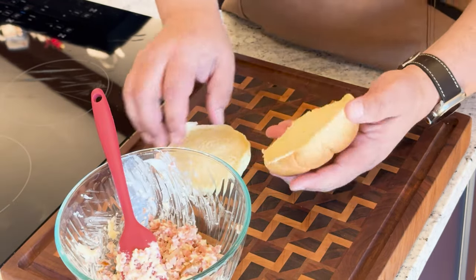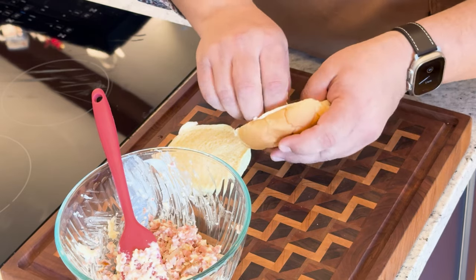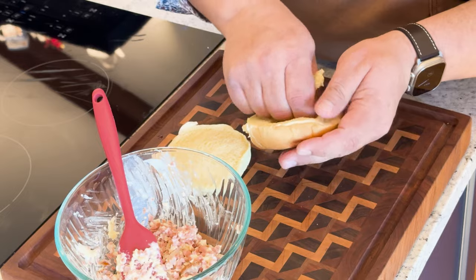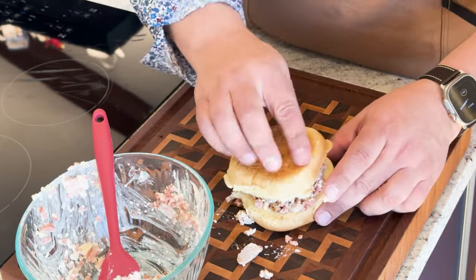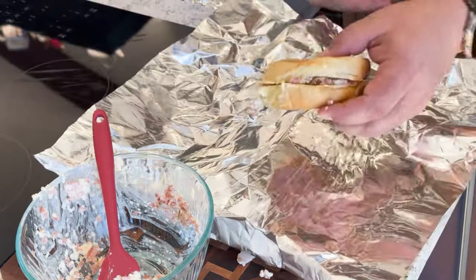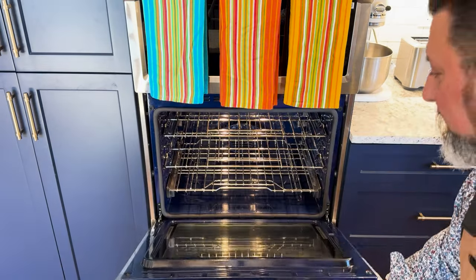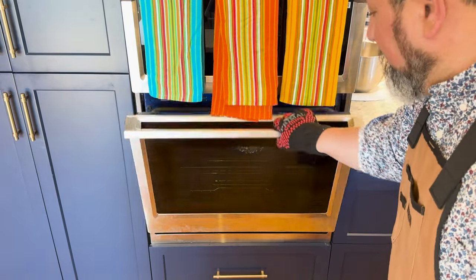Next, we have to hollow out some of a hamburger bun, leaving a half-inch thick wall. I'm not going to get the calipers out for this — that looks good enough. Then we spoon the mixture into the sandwich, close it up, wrap it in tinfoil, and put that into a 375-degree oven. After 15 minutes, we take it out of the oven.